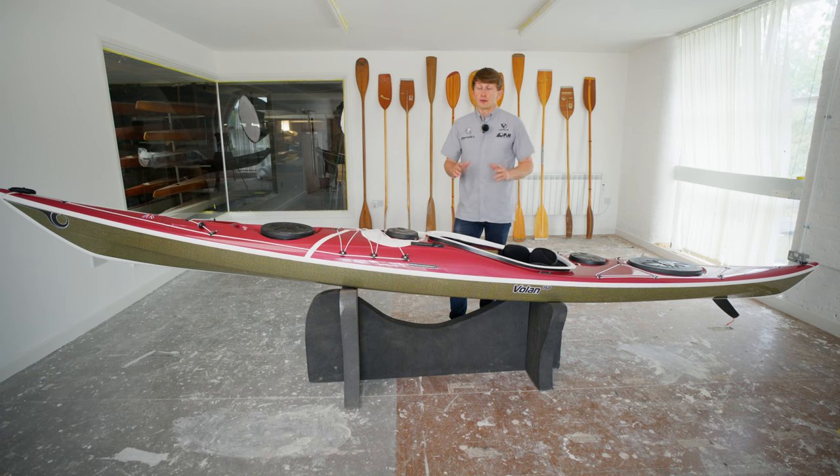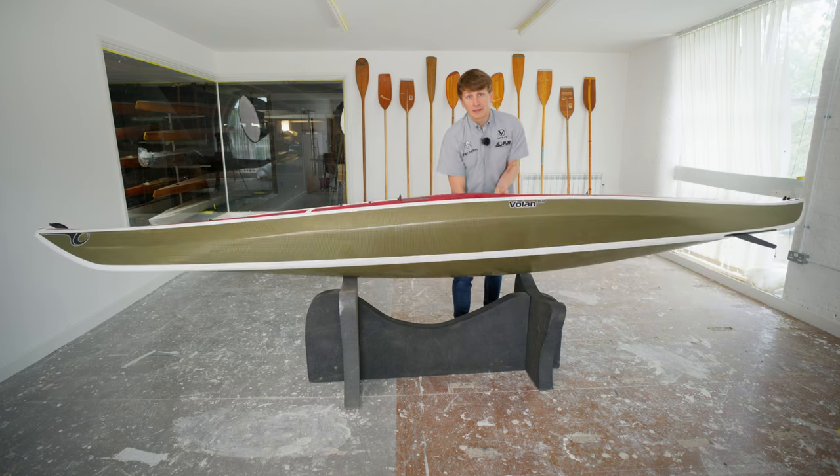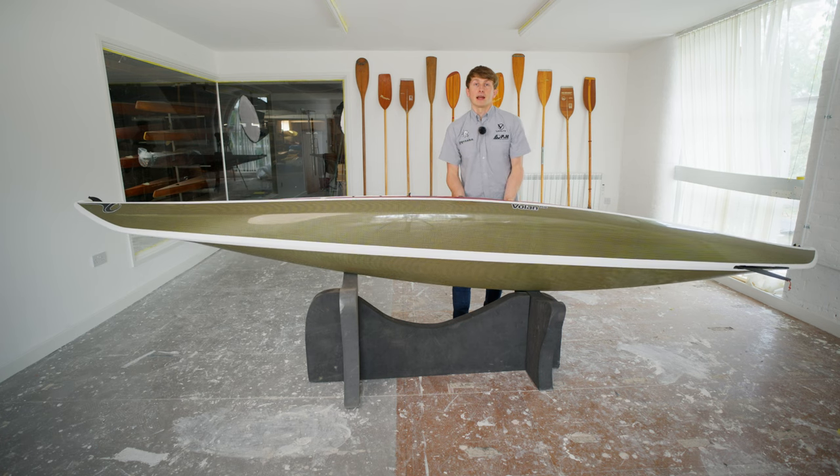All PNH boats are available for custom orders. This doesn't only mean that you can change the colour of the boat, but you can choose from the constructions available as well as add features like the keel strip here for the rockier landings.